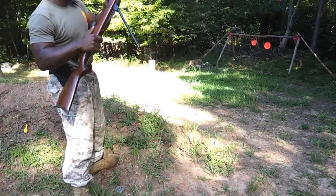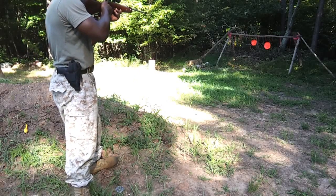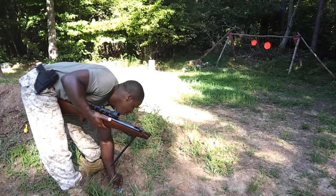My brother and I will just shoot all day — we'll sit and shoot for hours. Alright, Crooked Neck, it's time for you to go down.